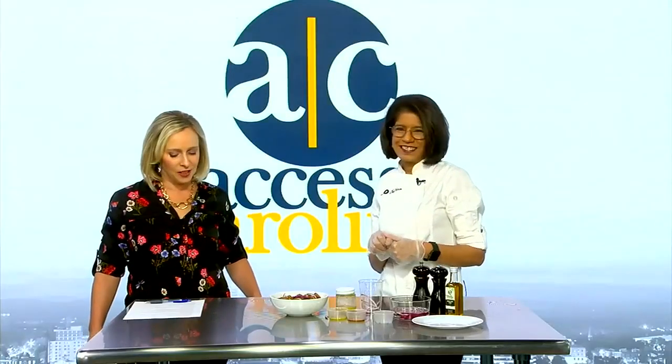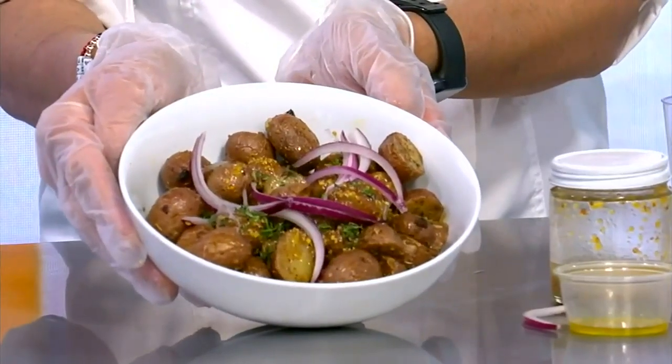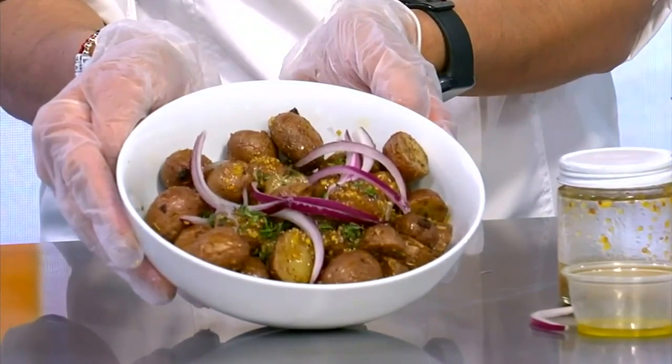This is your warm honey mustard roasted potato salad. Isn't it pretty? It looks wonderful. Thank you, Chef Vera. And you can find Chef Vera at her oil and vinegar shop in downtown Greenville, 220 North Main Street. Her recipes are also online, and we've linked her site to accesscarolina.com.